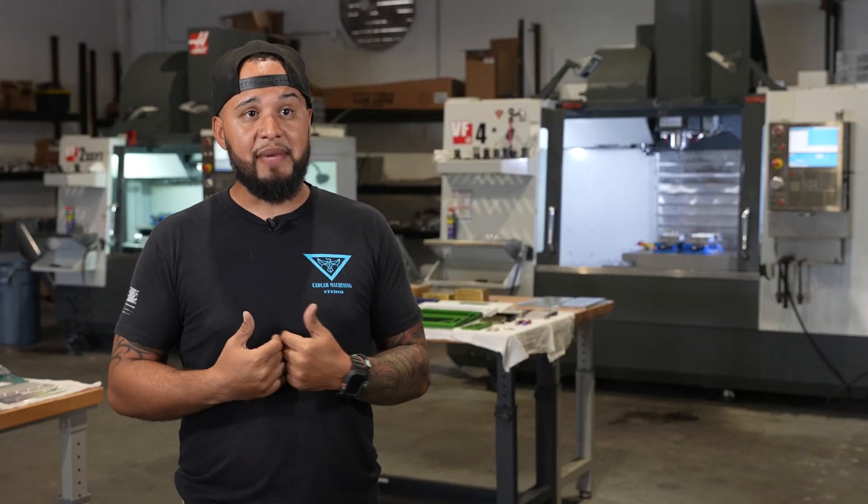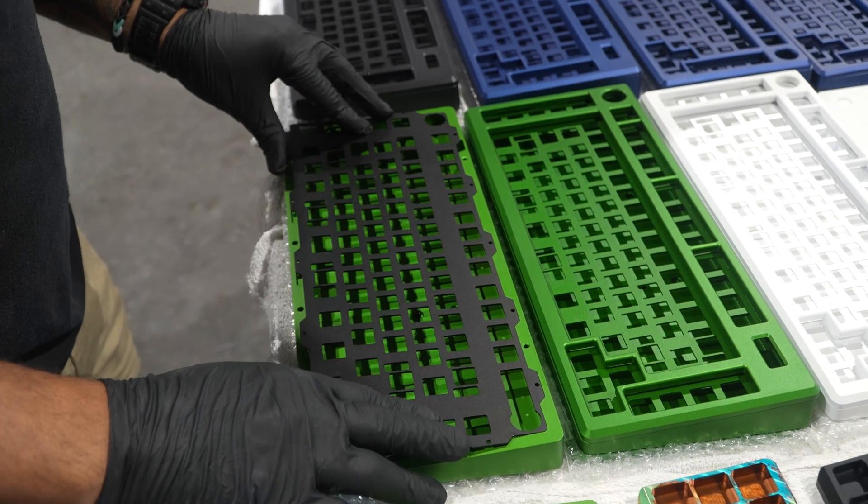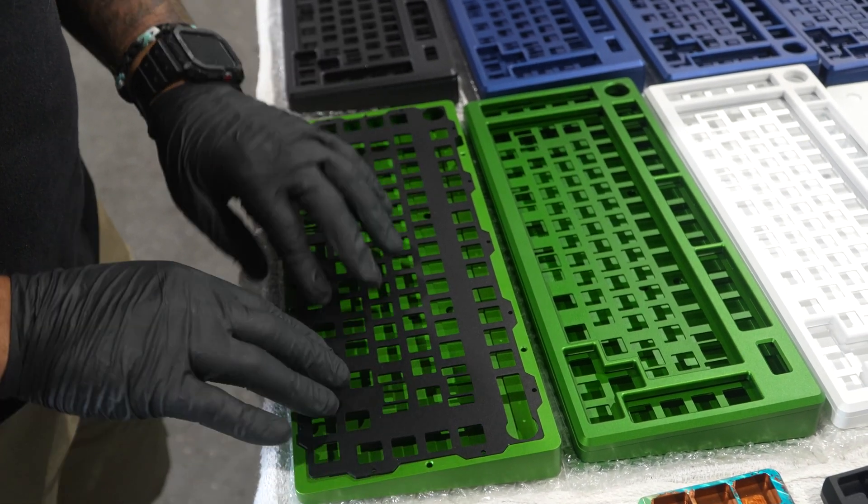These machines allow me to get into real tight tolerances, especially when you have multiple components that are fitting into this one case. If you are off by any bit, the user will know.